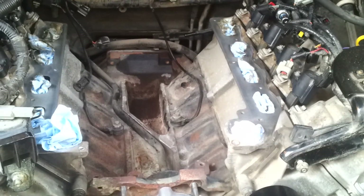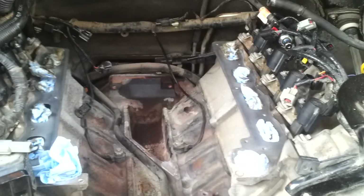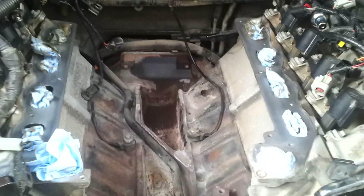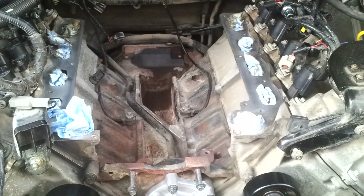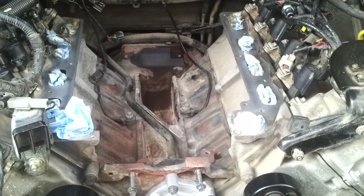How's it going guys? This is just a quick video to give you some tips about removing the intake manifold on a Ford F-150, years 2004 to 2008.